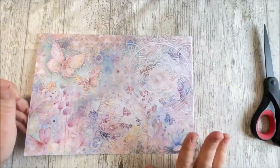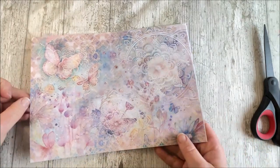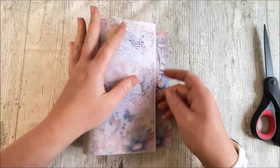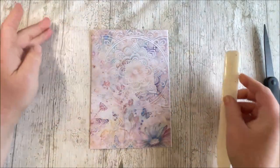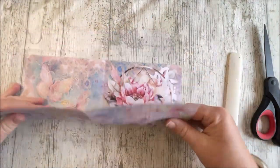So you will need a sheet of paper for this today. Out of the sheet of paper we're going to make four pockets. To start off with we are going to fold our sheet of paper in half, like so, and then we're going to fold it vertically in half.